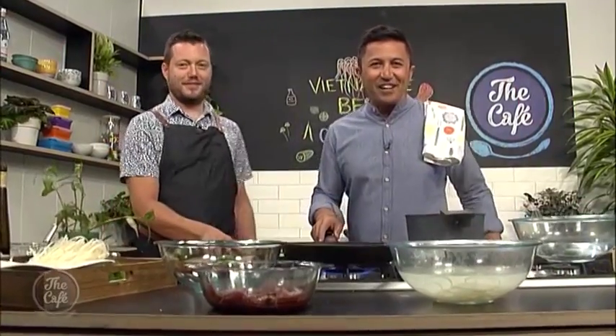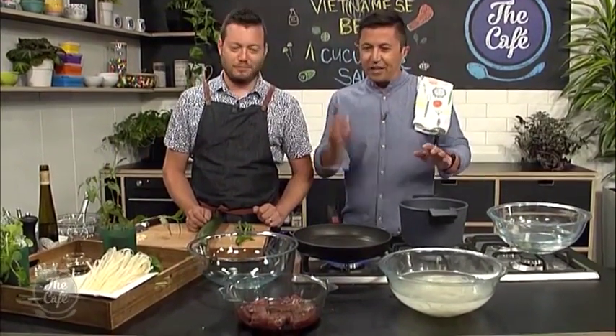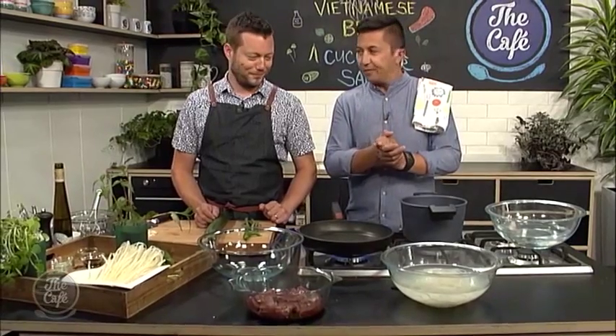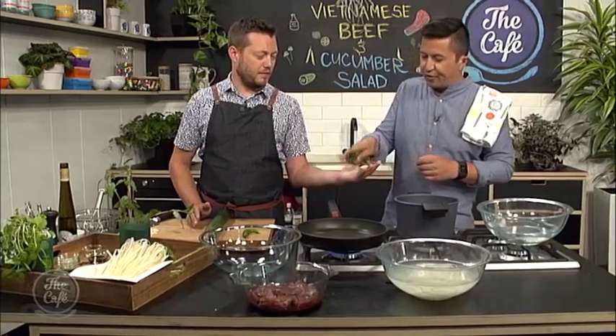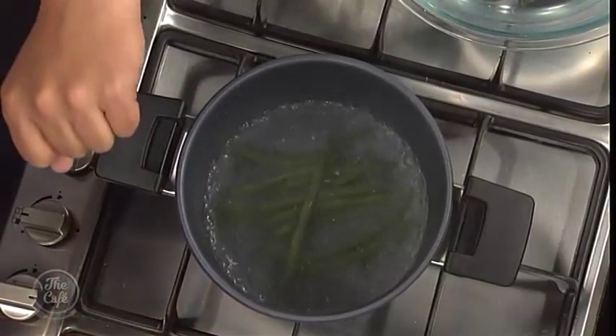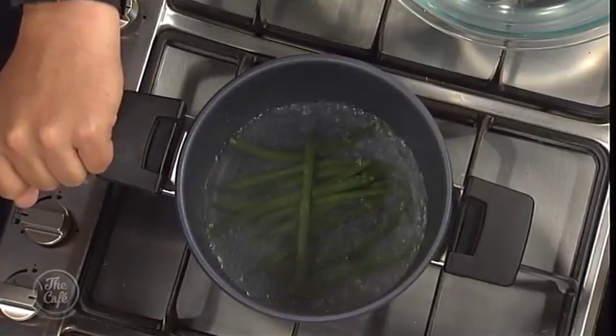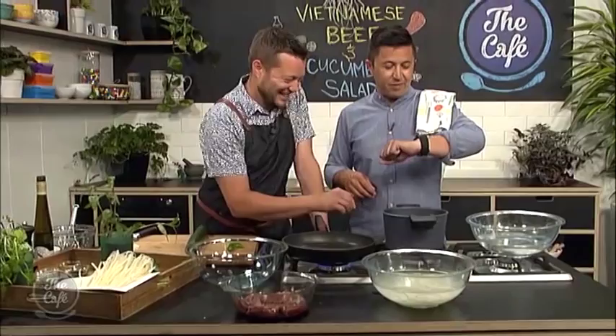We are back in the cafe kitchen, bringing together this beautiful Vietnamese beef salad. We've got our noodles rehydrating, water boiling, steaks marinating. Let's cook the beans — blanching the beans. Boiling water, make sure you've got a little bit of salt in there, about 30 seconds. Don't put too many beans in or you'll lose the boil — that'll take longer, and the longer you cook the beans, the greyer they'll go and they won't stay crispy.